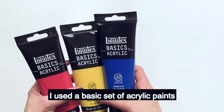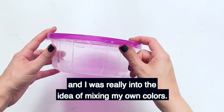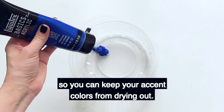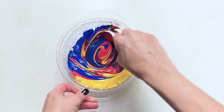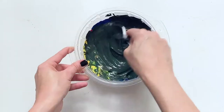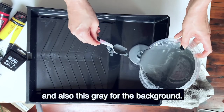I used a basic set of acrylic paints and I was really into the idea of mixing my own colors. I would suggest using Tupperware that has a lid on it so you can keep your accent colors from drying out. It makes this dark green color and also this gray for the background.